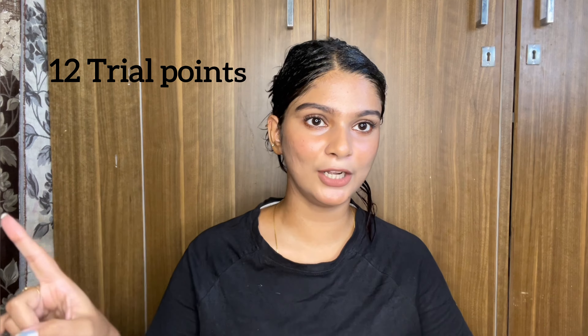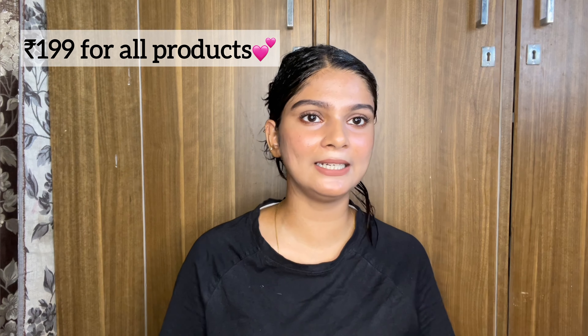I feel a bit weird with the color on. I don't even suit red shade, so I don't need it. While I wait, I'm going to share some of the products I ordered. I have 12 trial points and I paid $1.99 for all the products. So I'll show you what I ordered.